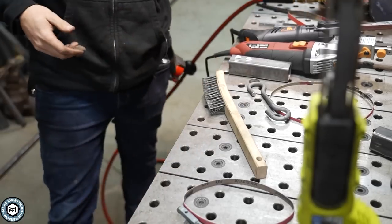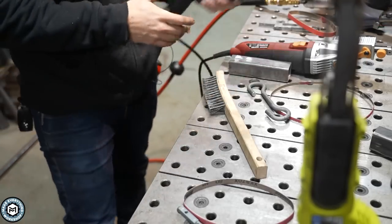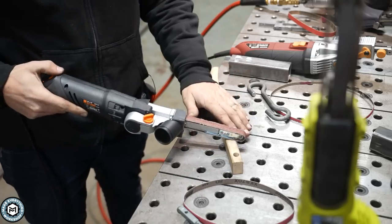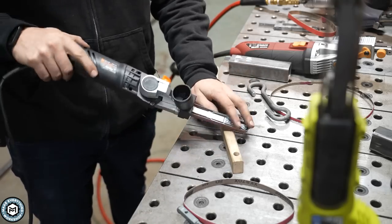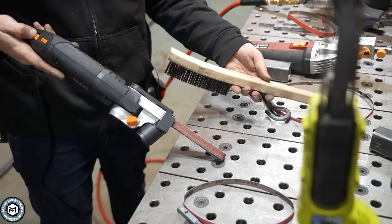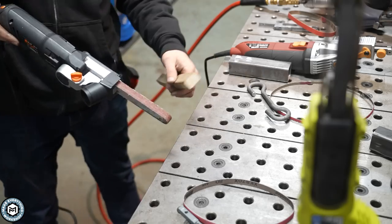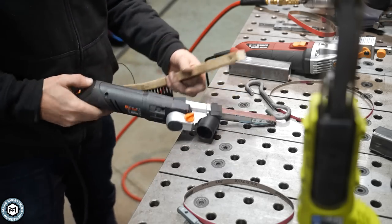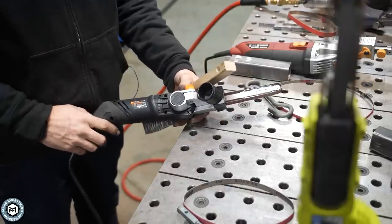It goes without saying, but these things obviously work great on wood. I've actually seen guys that do custom railings use these to sculpt corners. This is literally just a metal brush with a hickory handle, so I can show you how it shreds some wood. And this WEN I got on Amazon does have some dust collection, which might be kind of nice if you're using this for woodworking.